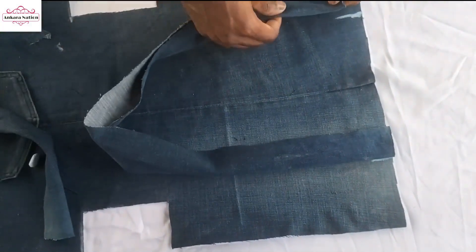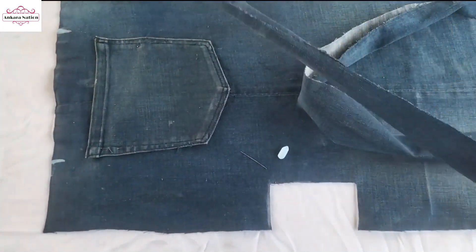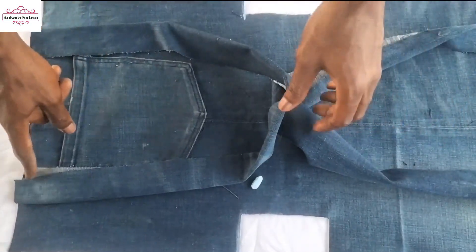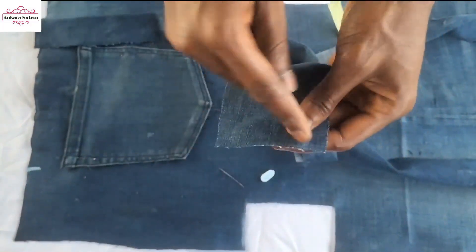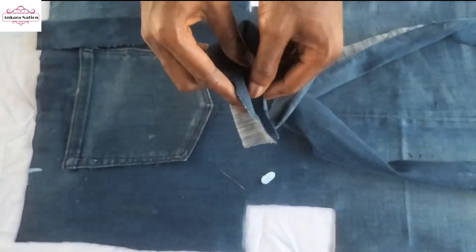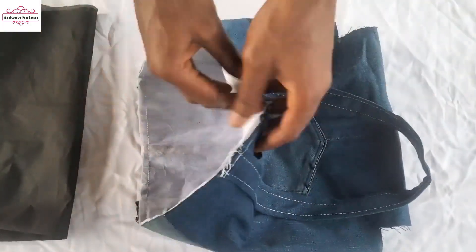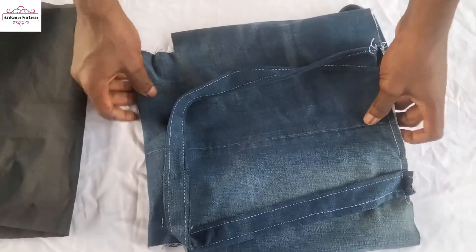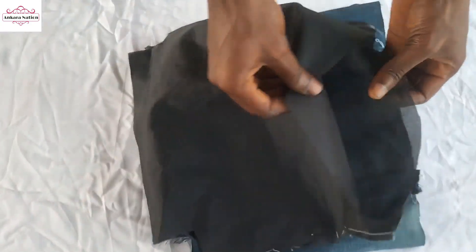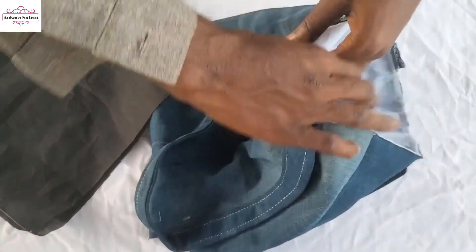Sew here and also here. But don't forget — before you do this, you have to make sure that this is sewn through inside before you fold it and bring it out. I have sewn the handle on both sides. After sewing the handle, I bring out my lining — I also sewed the lining, but I leave a turning space here. I'm going to turn the back now.